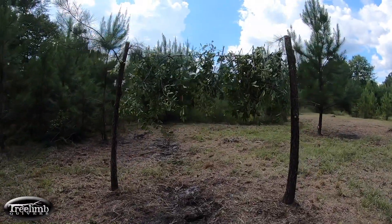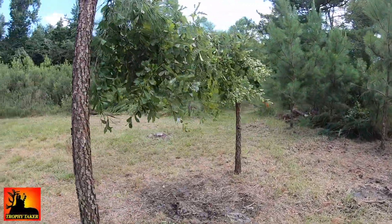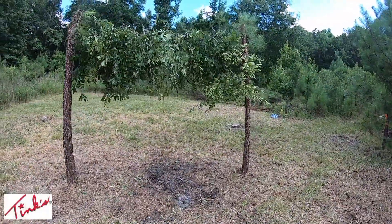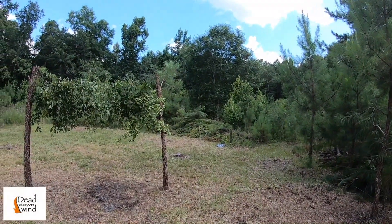Alright guys, there you go — there's your finished product. I'll hang a scrape dripper from that and there will be a lot of scraping activity right here, which is what I want because my tree stand is right there. Hope that was some helpful information for you. I'm no expert, but I've been doing it a little while and it's just what works for me. It's not the only way to do it, but it's something I like to have when you're self-filming. You've got to have something to stop the deer so you can get your bow and make a good shot. That's just something I've got in my bag of tricks.